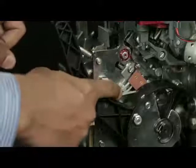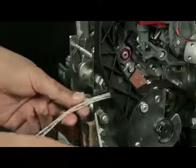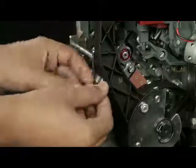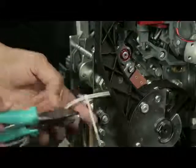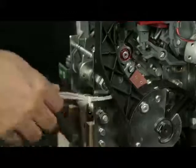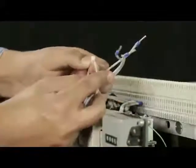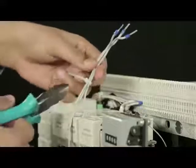Ensure that the wires do not interfere with this part of the mechanism. Tie the wires with the help of a cable tie. Route the wires and ensure that the routing of wires and cable ties do not interfere with mechanism operating components. Cut the extra part of the cable ties using a cutter.